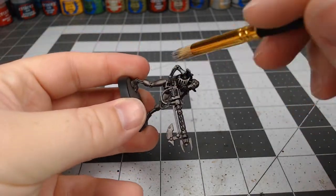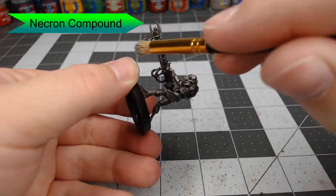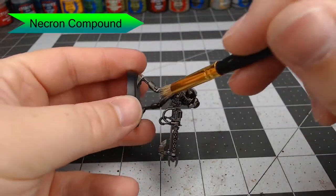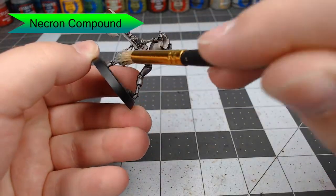Once that shade is dried, we're going to do an overall dry brush of Necron Compound. This is going to brighten our silver back up, make some patches brighter than others, make it reflect the light, and help build our color back up to where we started.